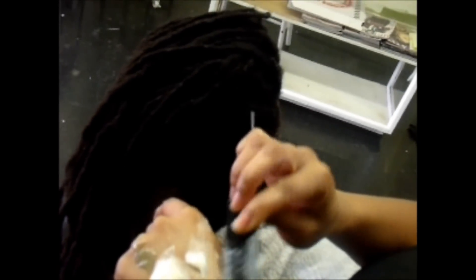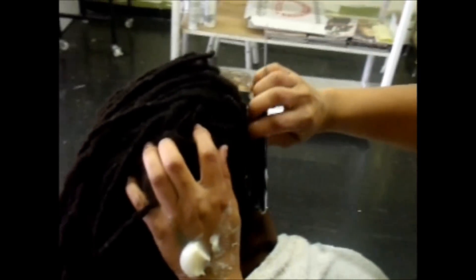Now this is the way to apply products — you want to have it here on your hand. You don't want to take it and wipe it in the hair, that's going to cause a buildup. With any product that you use, that's going to cause a buildup. You want to just comb the product onto the comb, just a little bit, and then comb it in the hair.